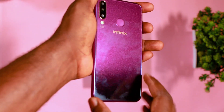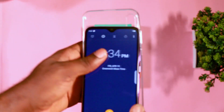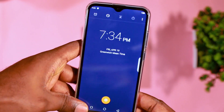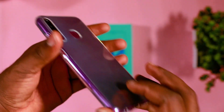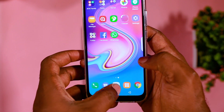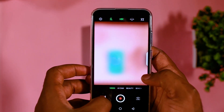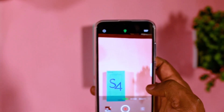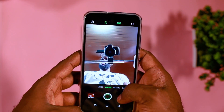After using the phone for about five minutes, I noticed the phone is a fingerprint magnet, and I guess that's the reason why the clear case was made available in the device pack. So I quickly inserted that, and took some time to launch the camera to see what it has in store for us.